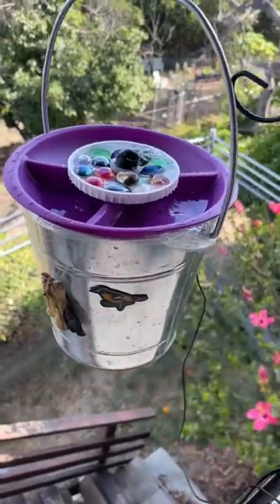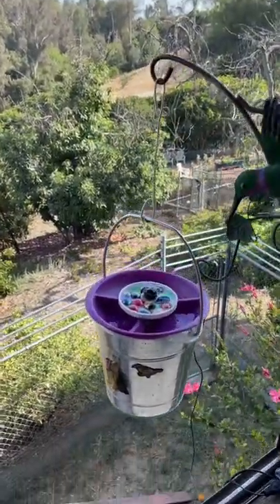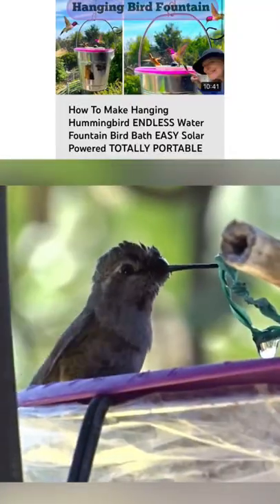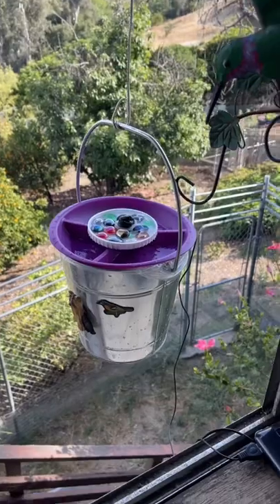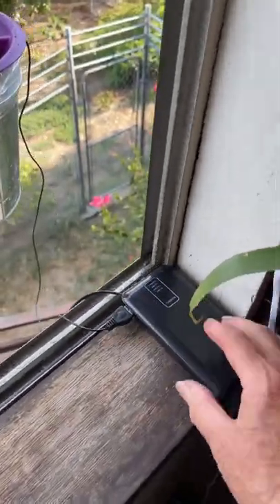I made a fountain out of it that hangs out my window. It's designed for hummingbirds to take a bath, but other birds can come too. It can be solar-powered or battery-powered with a cell phone power bank.